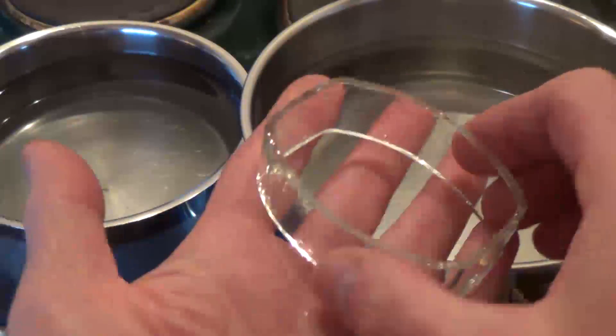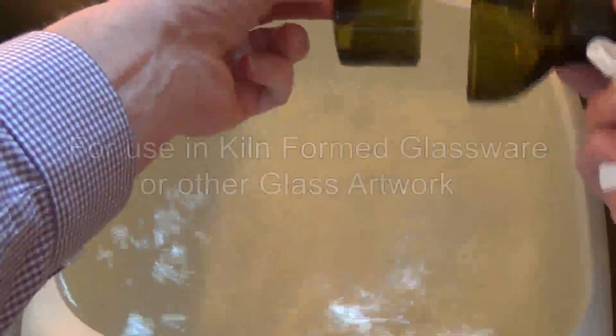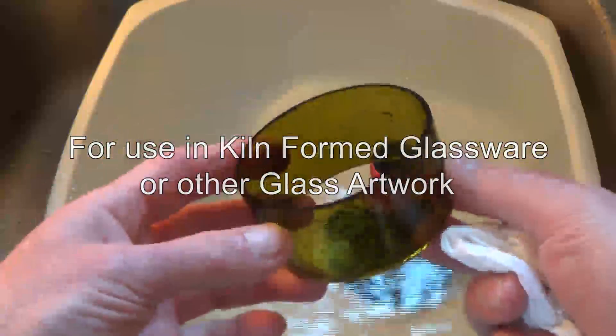Hi guys, in this video I'll show you an easy way to cut jars or bottles into rings or cylinders that you can use in kiln formed glassware or other art glassware. I hope you find it interesting.